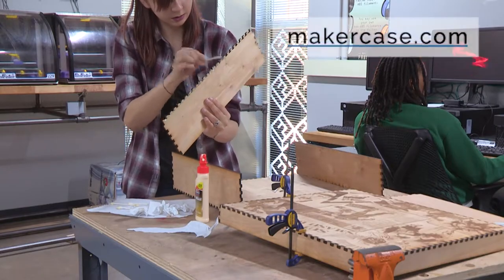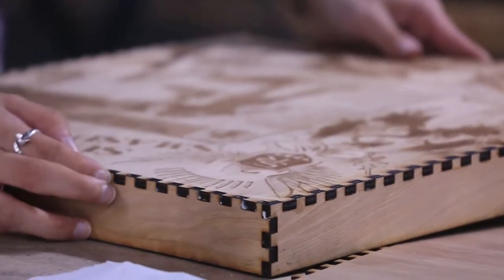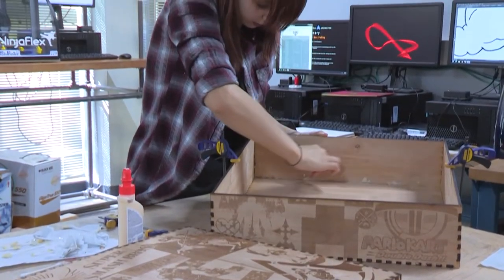I used MakerCase.com to make the finger joints, which are used to hold the box together with glue and friction. Finger joints are great because they work like a puzzle — as long as you know what is the top and the bottom, everything else is easy.